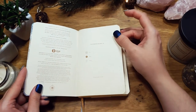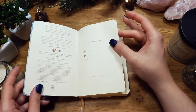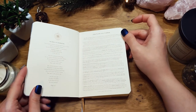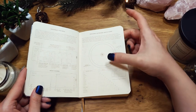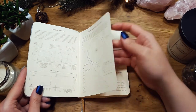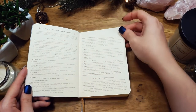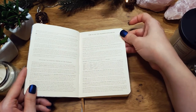You can add your name, sun, moon, and rising or ascendant. There's a lot of information on how to use the planner. You can add your personal birth chart, which I might do — I'm not sure yet. There's information on how to use the moon signs, elements, and how to work with the moon, as well as how to use the calendar.